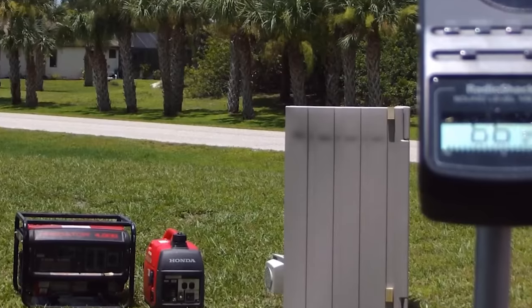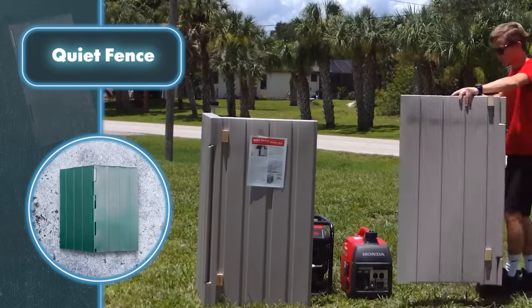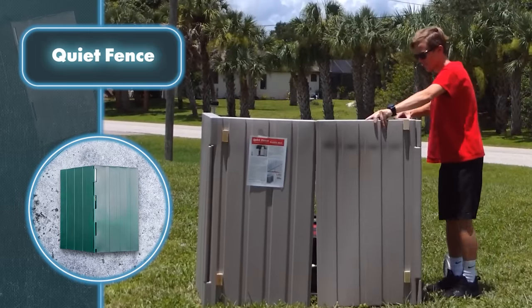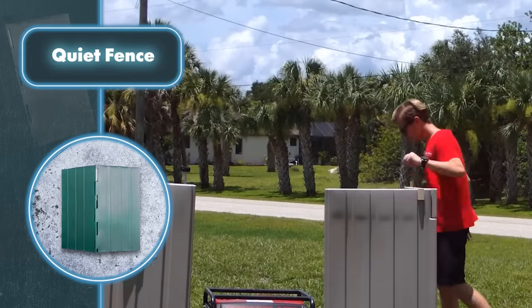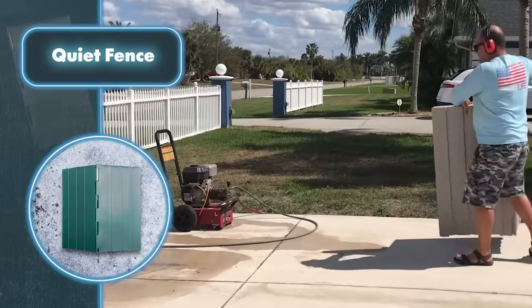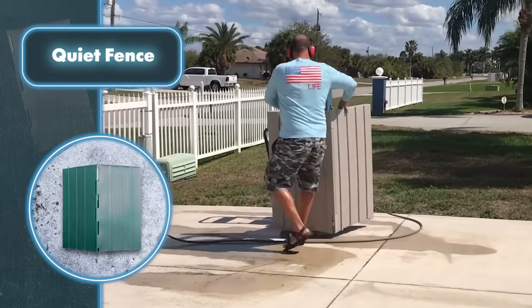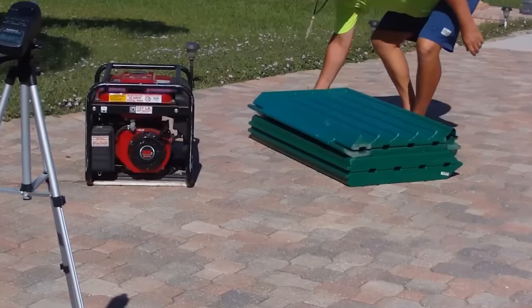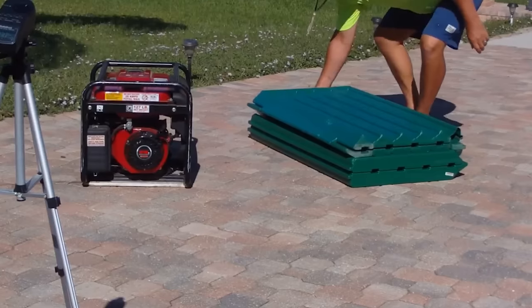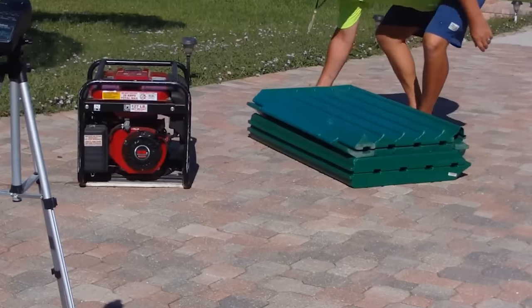Besides reducing noise, this gadget comes in handy during rainy weather or near water-based equipment, as it's waterproof. Moreover, it's built tough and can withstand physical damage, making it unlikely to break accidentally. Nonetheless, strong winds might pose a risk to the device, so it's best to either stow it away safely or ensure it's firmly secured.